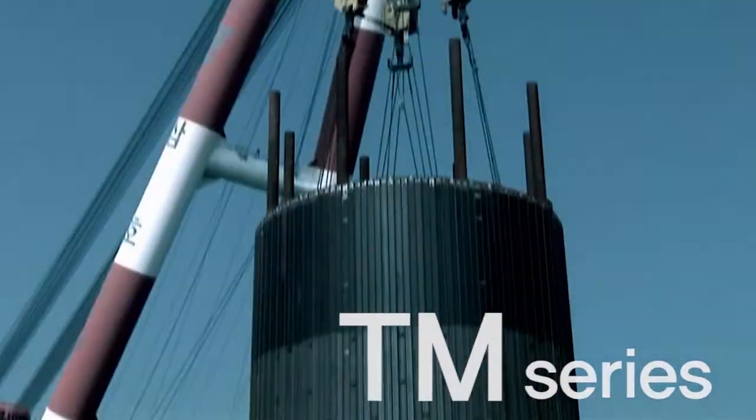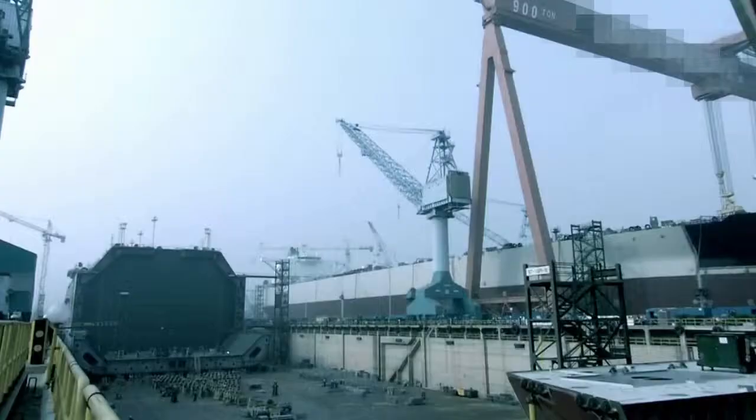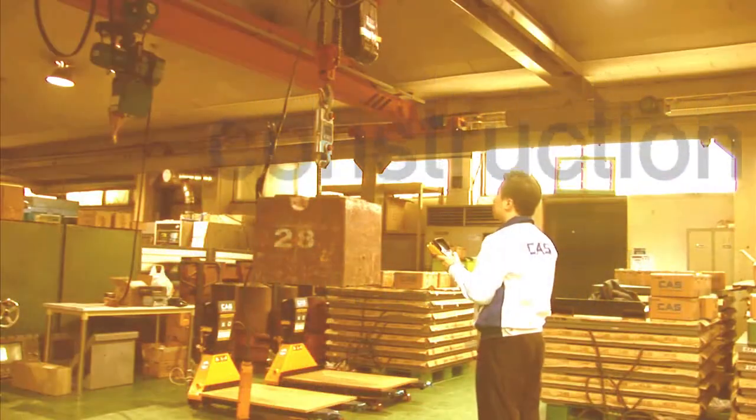The TM-Series is an ideal solution for monitoring and controlling tension and overhead loads in harsh environments. It operates fast and accurately in shipyards and construction sites where unexpected problems can occur.